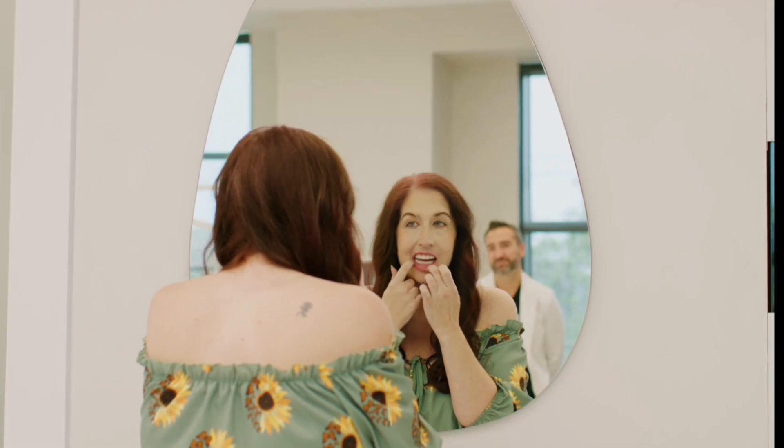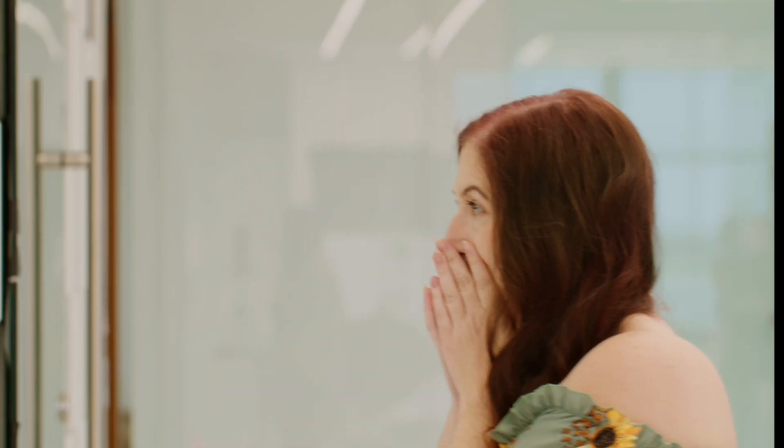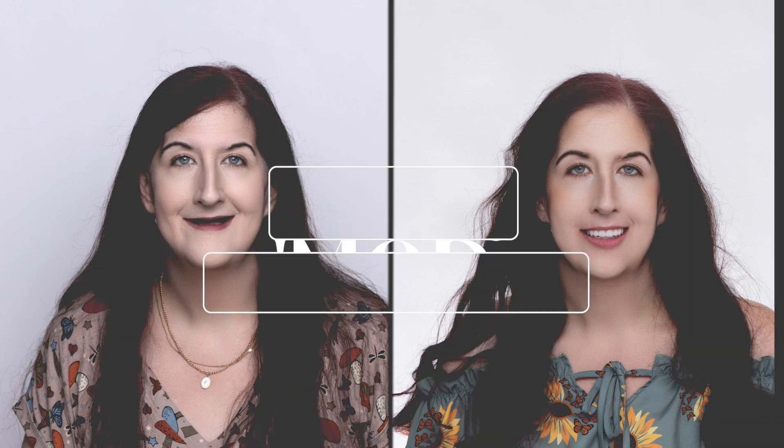This was a next-day denture. She came in on a Thursday and had her denture Friday morning waiting for her. What a difference it could make just to have a new set of teeth for a person's life.